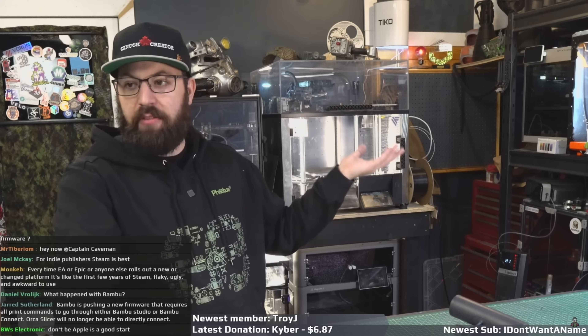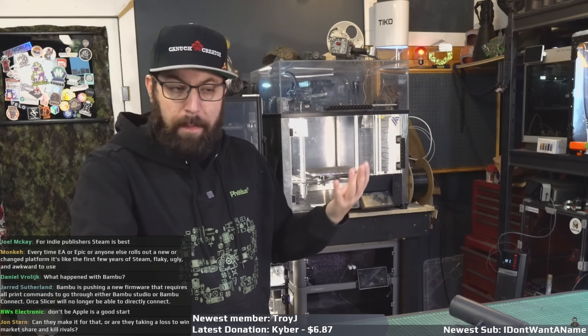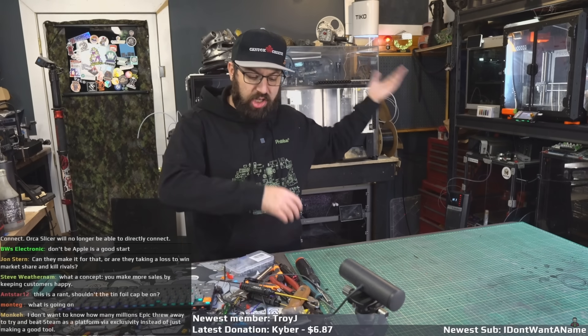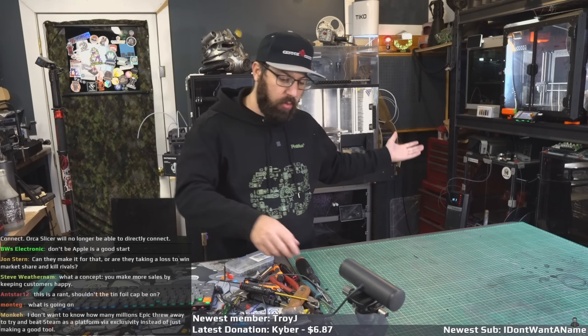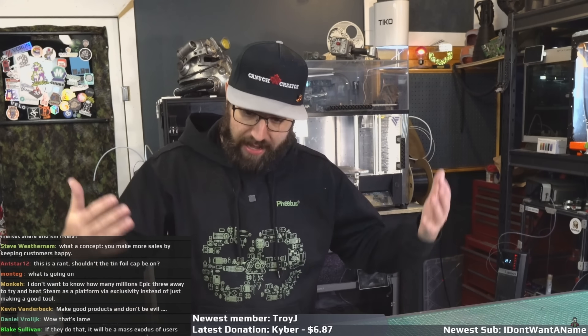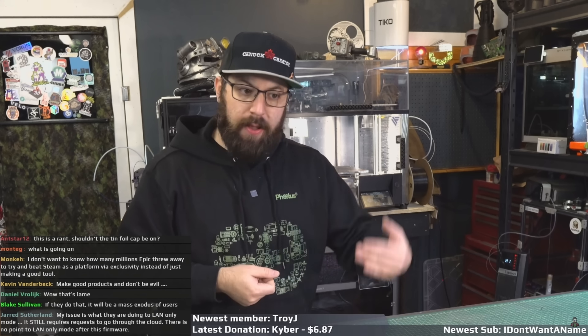Now was that an idea they never even thought of bringing to fruition and it was just leftover code from a previous iteration? Who knows, but it was there. And then when the X1 Plus came out they started changing the bootloader to make it so you couldn't put custom firmware on the machine. Once the machine leaves the store, Bambu has made their money in their current setup, the way they currently operate. When you give them your credit card number and they ship you the machine, they have made their money. There is nothing else for them to make money on off of you. So why do they want to restrict how you're using their machine now that you have it?